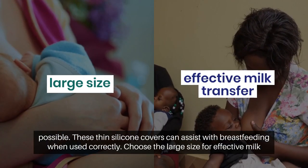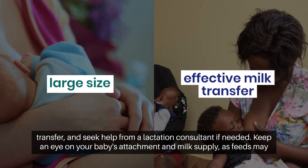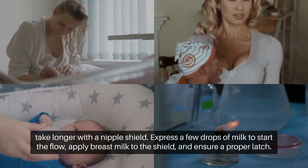Choose the large size for effective milk transfer, and seek help from a lactation consultant if needed. Keep an eye on your baby's attachment and milk supply, as feeds may take longer with a nipple shield.